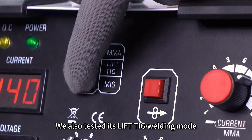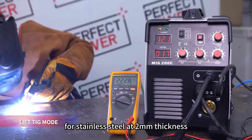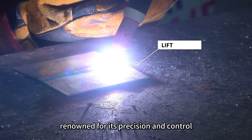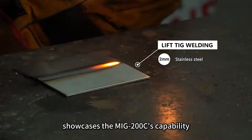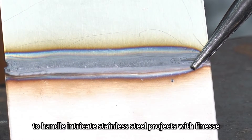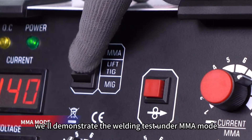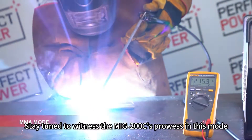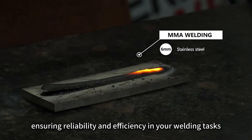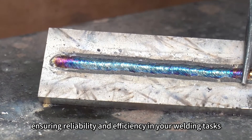We also tested its lift-TIG welding mode for stainless steel at 2mm thickness. Lift-TIG welding, renowned for its precision and control, showcases the MiG-200C's capability to handle intricate stainless steel projects with finesse. At the end, we'll demonstrate the welding test under MMA mode. Stay tuned to witness the MiG-200C's prowess in this mode, ensuring reliability and efficiency in your welding tasks.